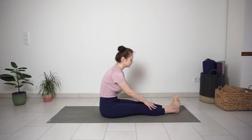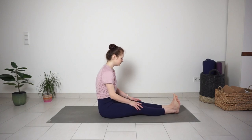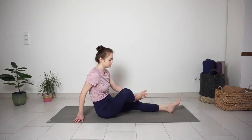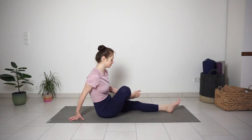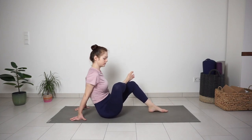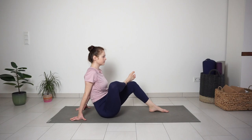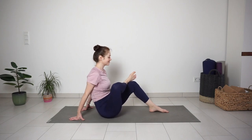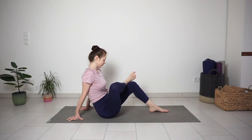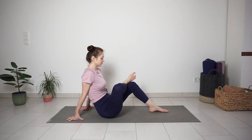Slowly come up, bend your right leg, placing your ankle over your left leg. Then bend your left leg, placing the foot flat on the mat. Hands can stay behind for support. Find the position where you feel the stretch on the right outer hip. The closer the shin is to the chest, the deeper the stretch. Keep breathing into the area where you feel that stretching sensation, trying to create more space there.